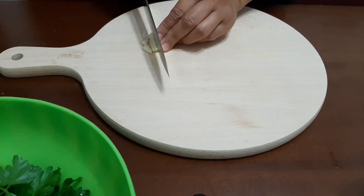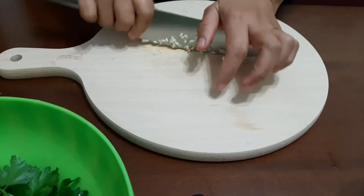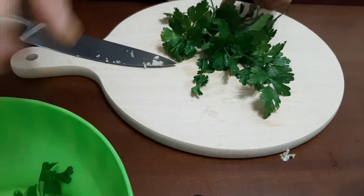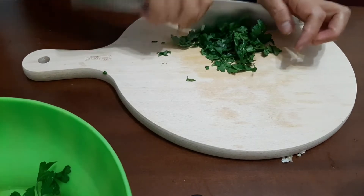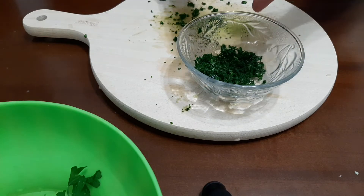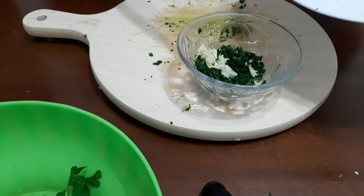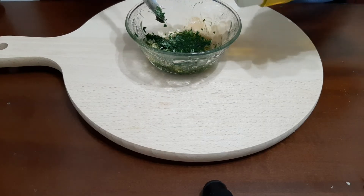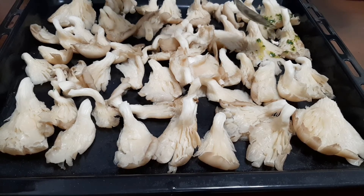Finely chop one clove of garlic. Chop the parsley finely. In a small bowl, mix the minced garlic, chopped parsley, salt, and olive oil.